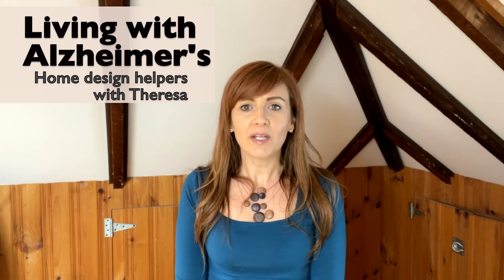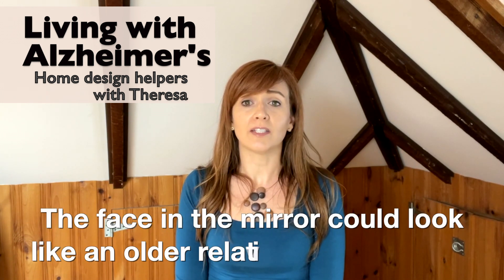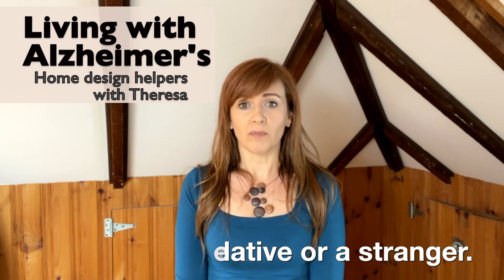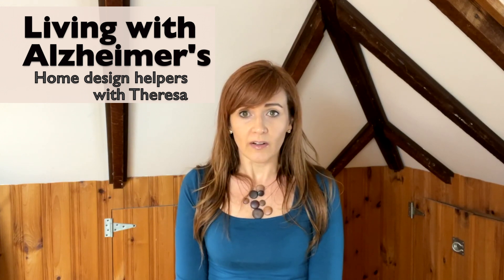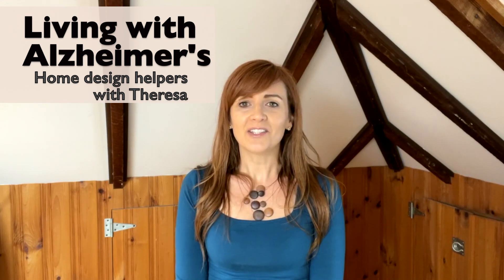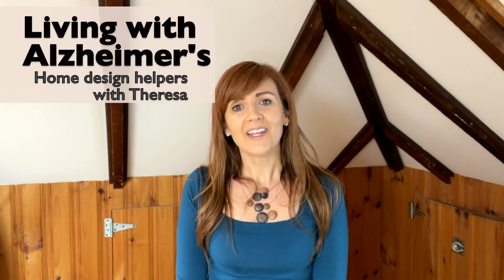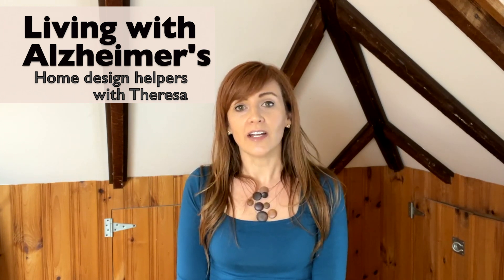The face in the mirror could look like an older relative who died long ago. Or even more upsetting, they could think it's a burglar or a stranger in their home. That's how someone with Alzheimer's can feel when they've forgotten what they look like as an older person — which is also why they can think their daughter is their wife or a grandchild is their child.